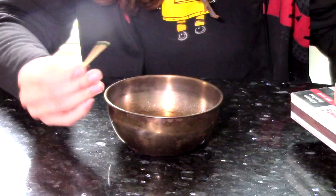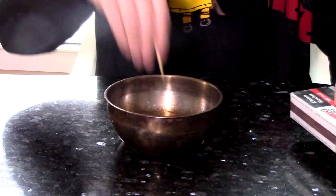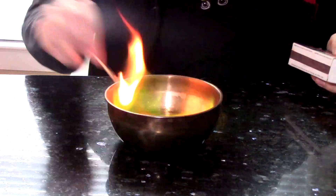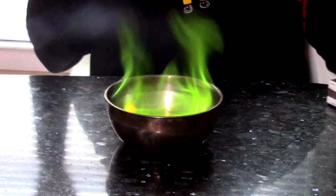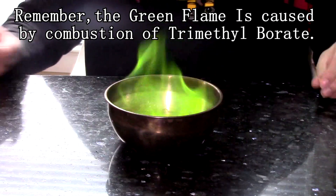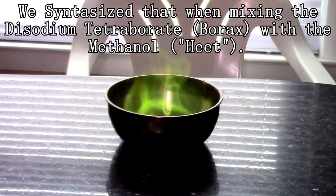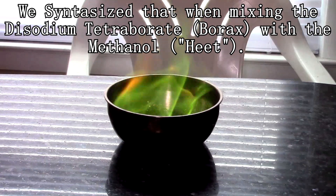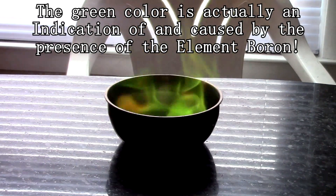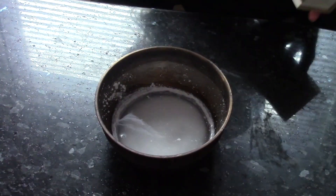Always keep your hands away from where the flame will be — you don't want to stick your hands inside the bowl because you can burn them. I'm going to light this now. As you can see, we have a very distinctively green colored flame. I'm going to turn off the light over here.